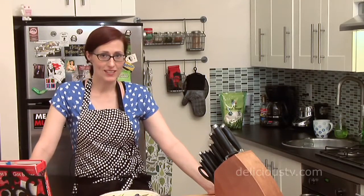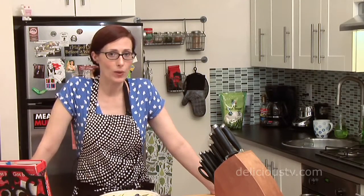Hi, I'm Annie Shannon from the blog Meet the Shannons, and today we are going to talk about homemade happy hours.